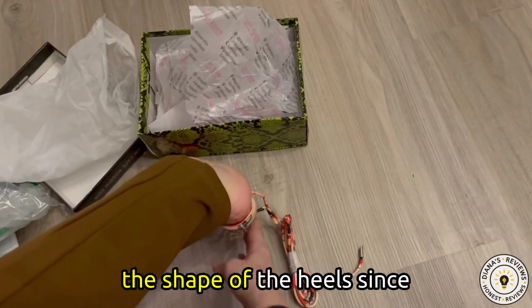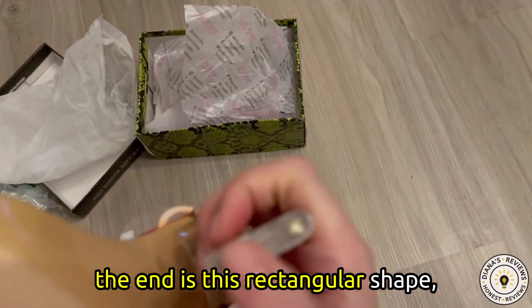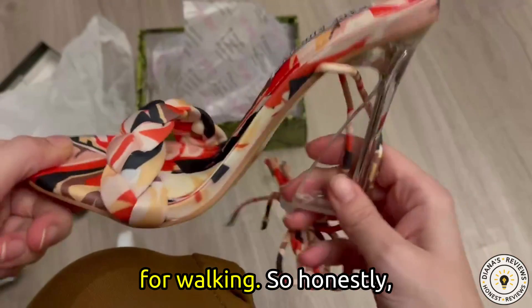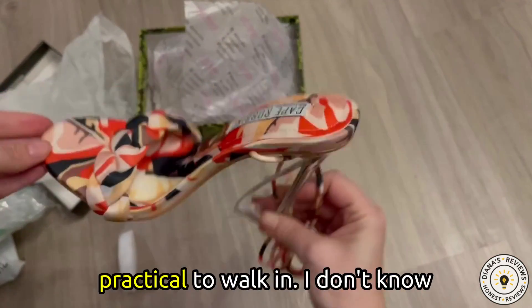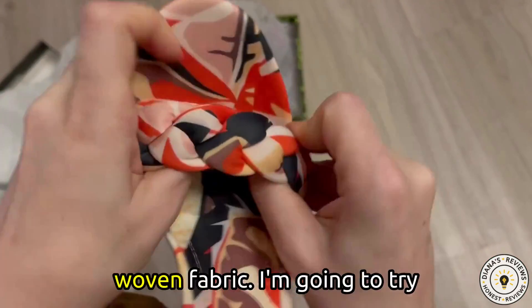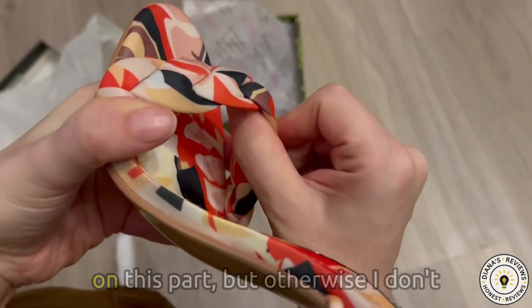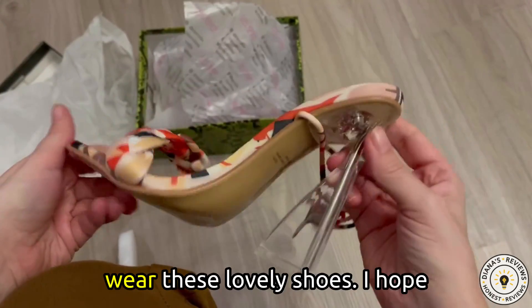And in the shape of the heel, since the end is this rectangular shape, it does not provide a lot of support for walking. Honestly, this is beautiful, but it's not practical to walk in. I don't know if I'm supposed to stretch this part out since this is just tightly woven fabric. I'm going to try my best to use a shoe stretcher on this part, but otherwise I don't even know if I will be able to wear these lovely shoes.